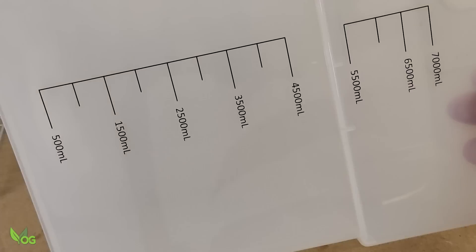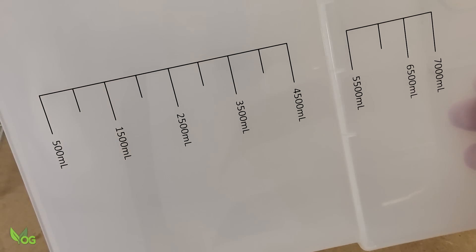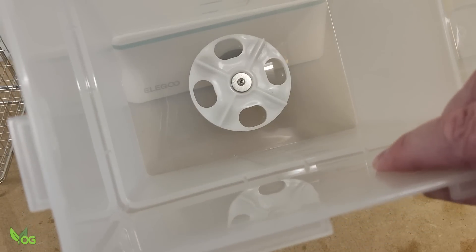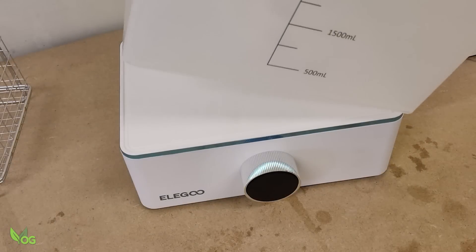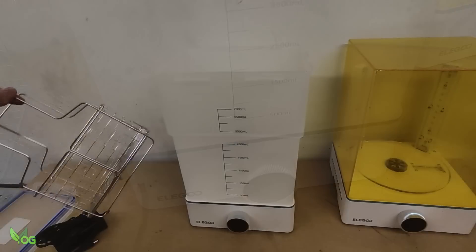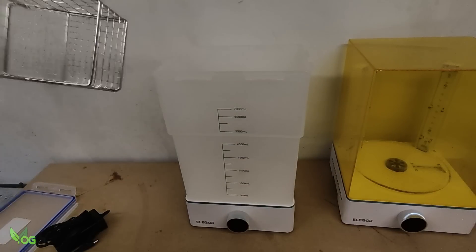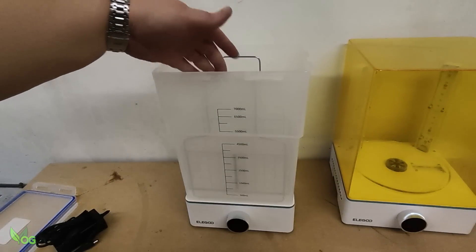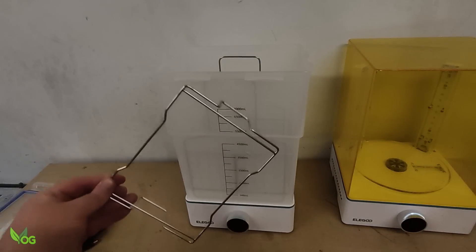The washing tank holds a notable 7 litres of cleaning fluid and at its base there's a large impeller to circulate things. There are two metal baskets to support prints. The first has long reach handles and descends into the depths of the tank. The second is more of a shelf.